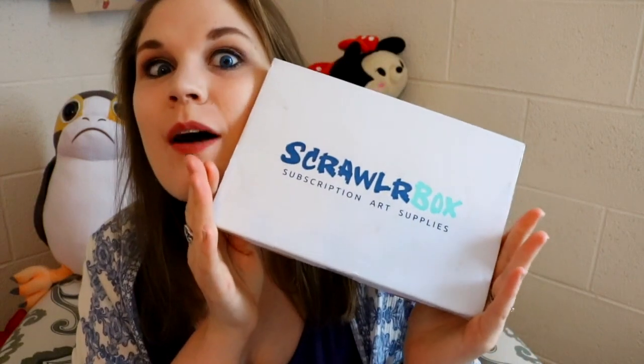Hey guys! What's up? It's me, Priscilla, and I'm here with another ScrawlrBox.